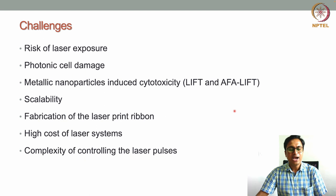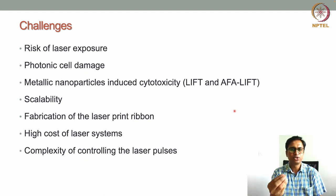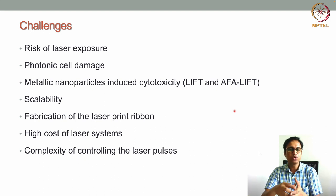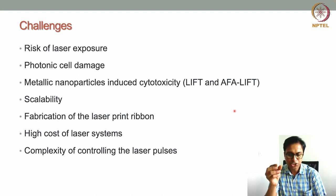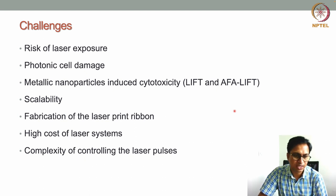Another challenge is scalability. While this technique produces droplets enabling very fine, high-resolution structures, fabricating centimeter-scale tissue is difficult. If the interest is to print large-scale tissues or multiple tissues simultaneously, scalability is a major issue with this technique.